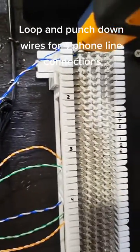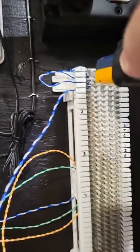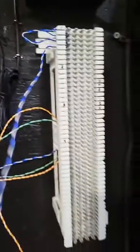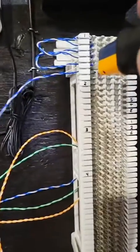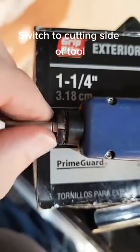Loop and punch down the wires for the phone line connections, then switch to the cutting side of the tool.